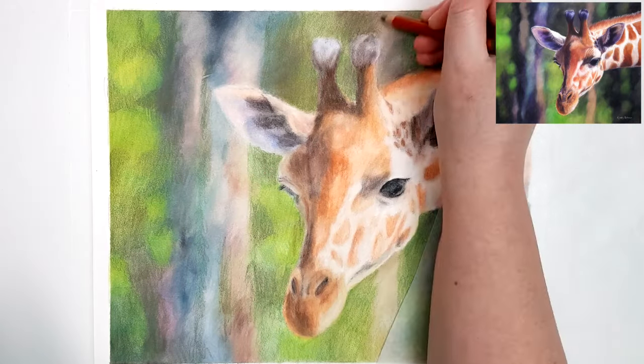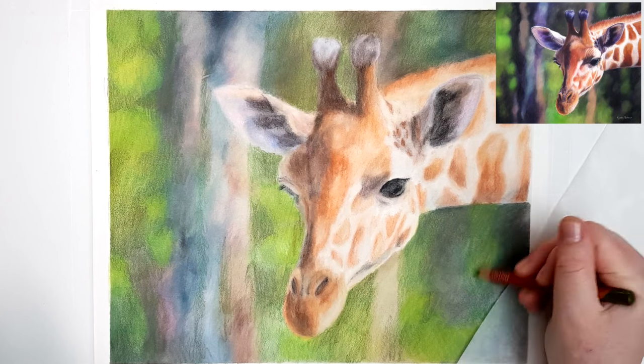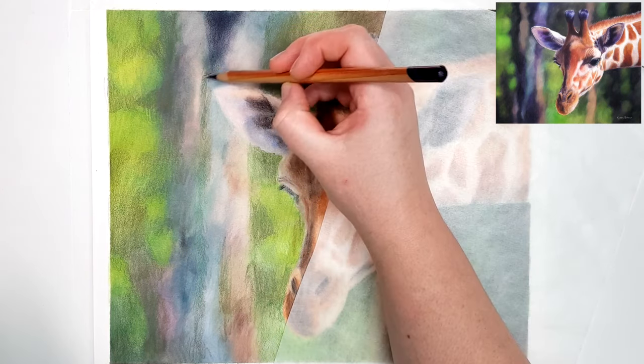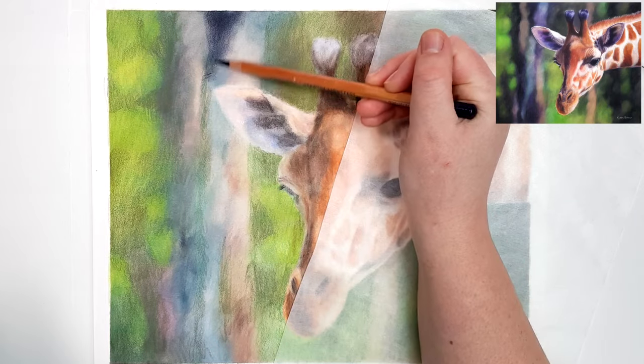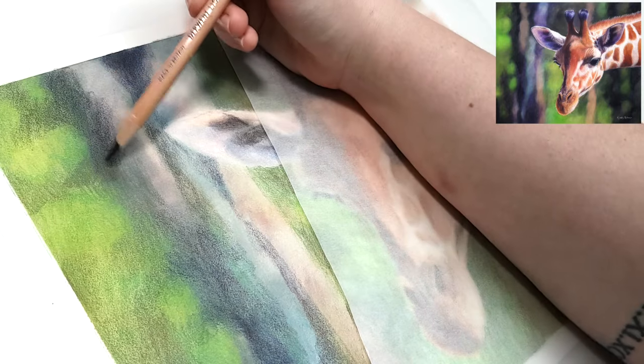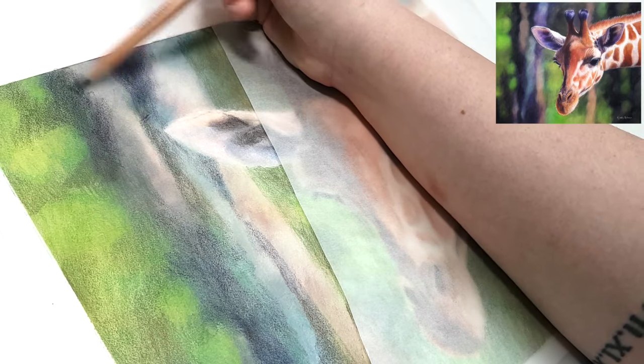When working on Pastelmat you can actually be quite messy with your strokes, and my pencils are actually quite blunt. As long as you work lightly and don't press too hard, these pencil strokes will blend out quite smoothly on this paper.